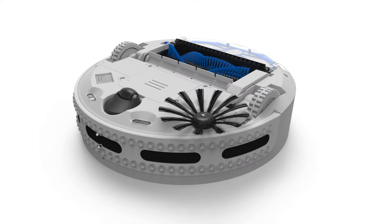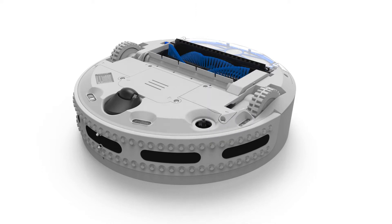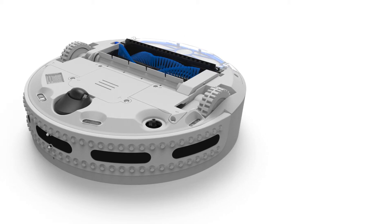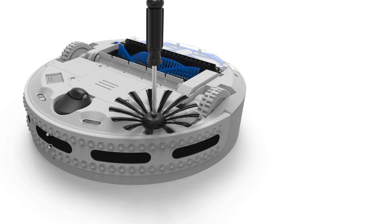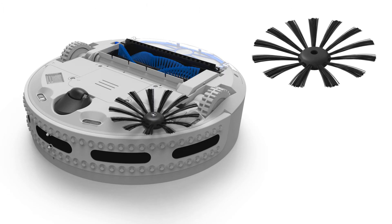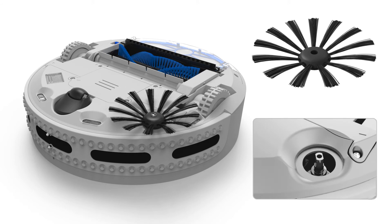The side brush is secured to Bobbie with a single screw, and can be removed easily using a screwdriver. Before screwing the side brush back in, it's best to remove any remaining dust and hair from both the side brush and from the housing that holds the side brush.